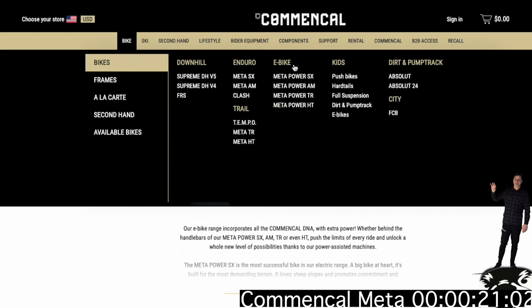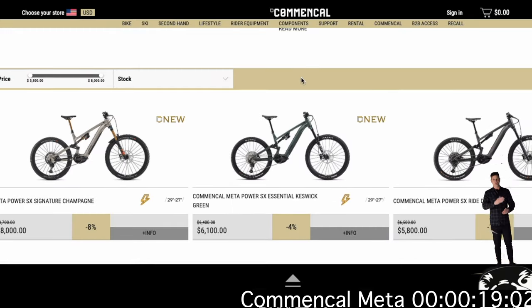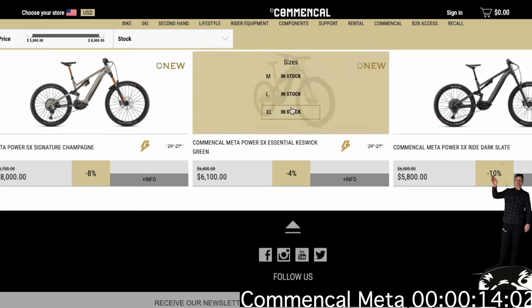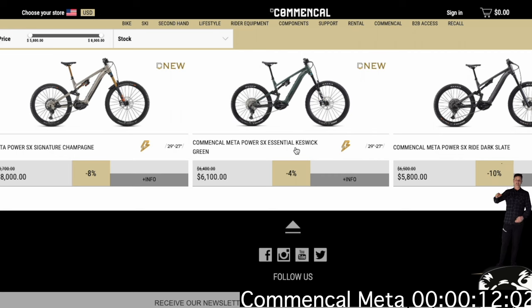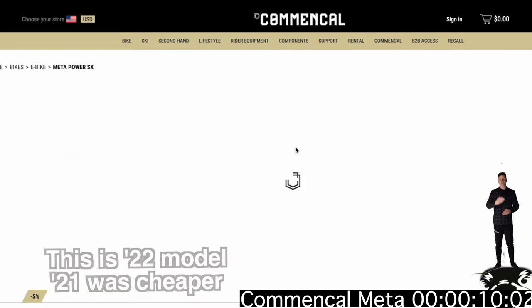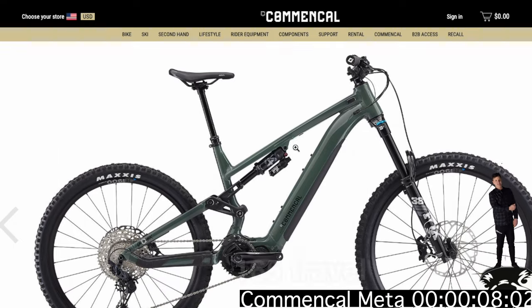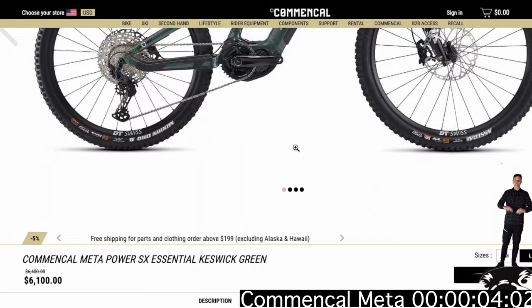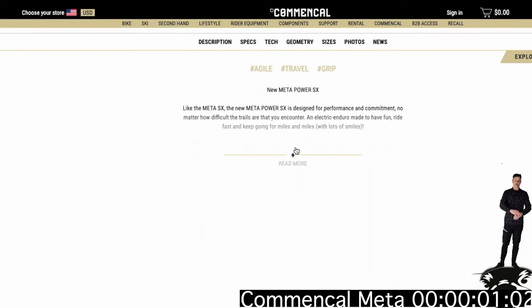The website is a little bit confusing, but they're kind of the original value long-travel brand. I would personally pick this 2021 model — it's got mixed wheels, 170mm out front, 167mm out back, and the tried-and-true Shimano EP8 motor. You can't go wrong with these bikes if you're looking for high value.